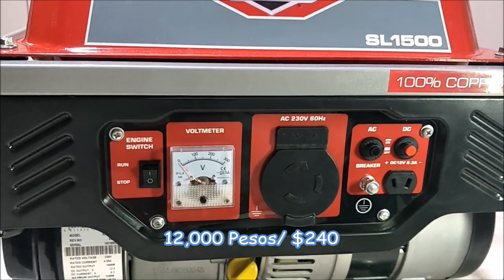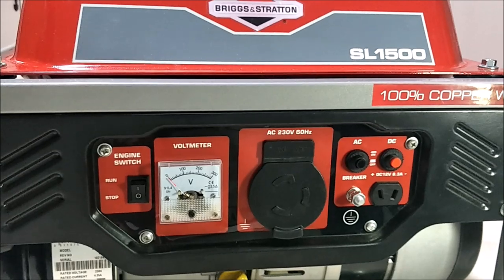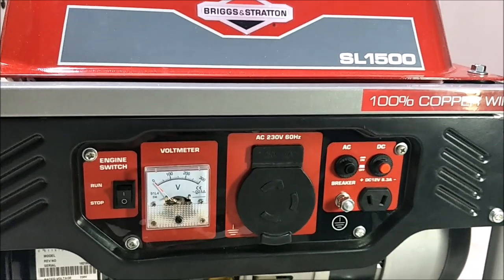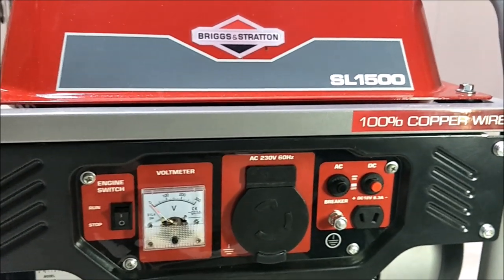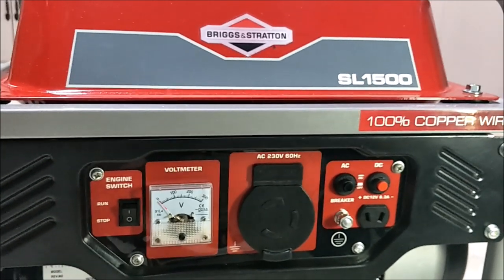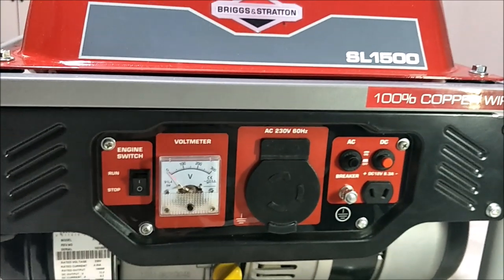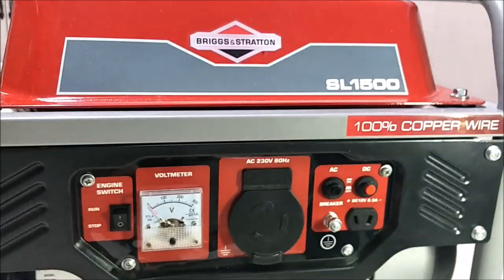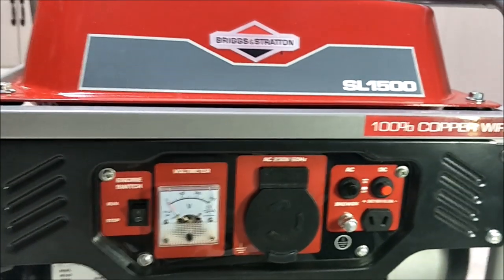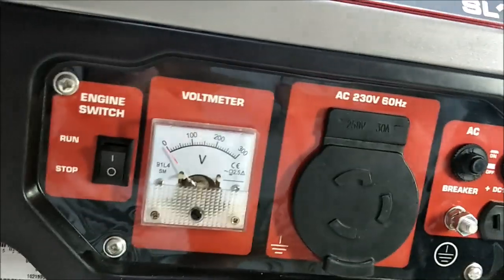A week or two before I bought it, it was actually on sale for 10% off, so you could have gotten it down to almost 10,000 and some change. But I wasn't sure if I wanted one this size. I thought I wanted a 2,000 watt one, but after considering my load here — just to run the basic house stuff, lights, fans, and refrigerator — this was really going to do the trick without spending almost double the money.